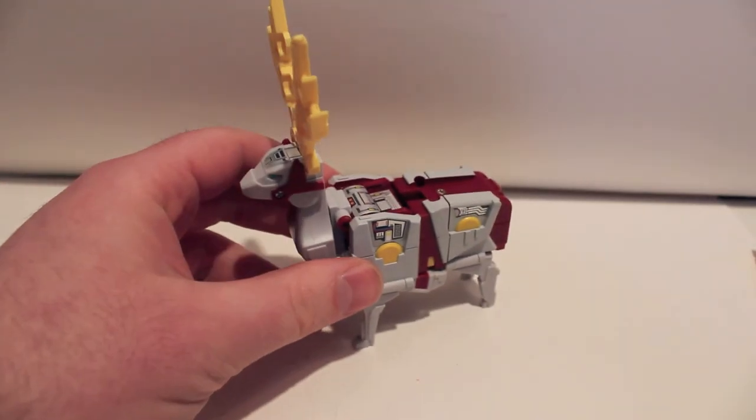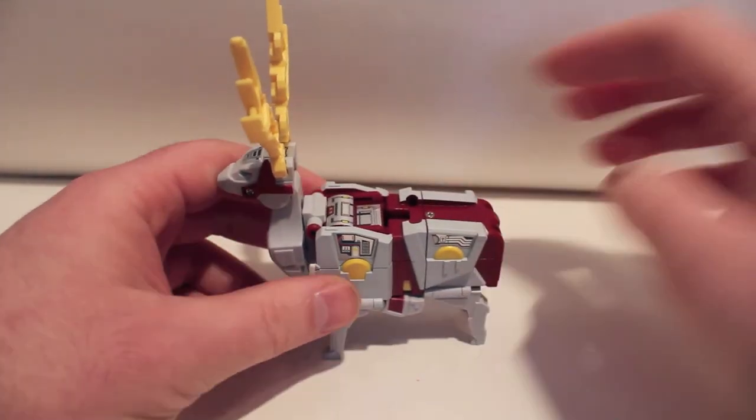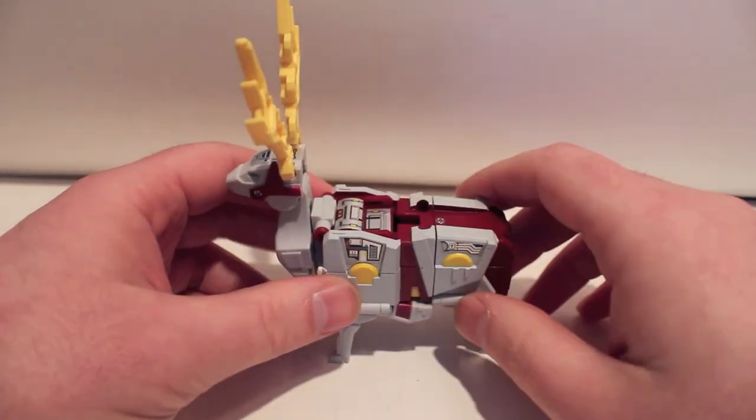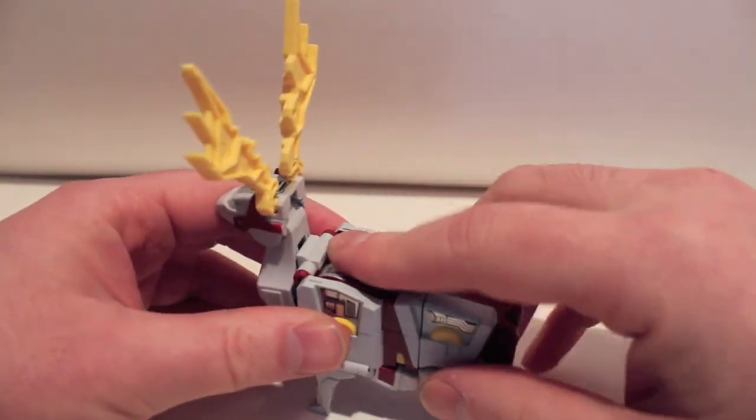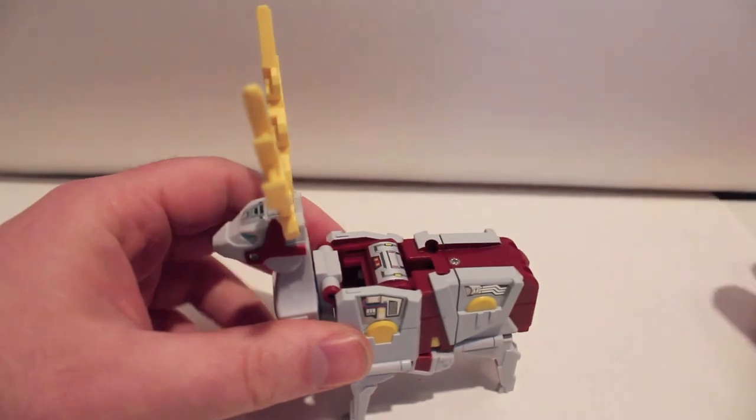We'll take a look at Mega Zero here. I think the name of the animal is something close to Mega Zero — like Mega Sarro or something — and that's why they call him Mega Zero. He does have a beast rider mode: you slide this panel back like Fangril, take the figure, and you really have to lift his arms all the way up first.